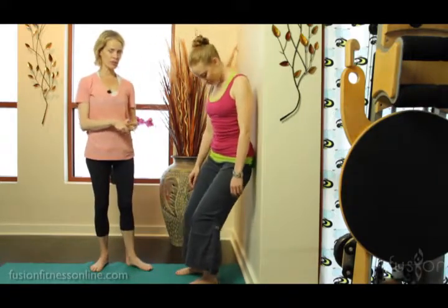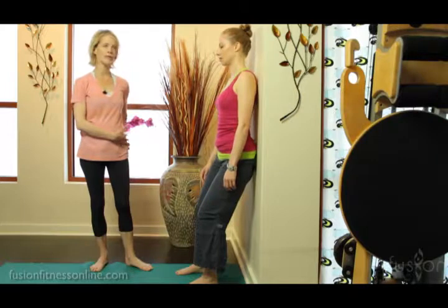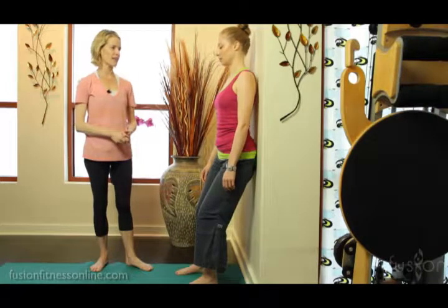So she's getting into the glutes here, moving the tissue a bit, and she might find a tender spot that she can hold and breathe into with deep inhales and exhales. Getting that trigger point to open up right through the pressure of the ball and also through the breath-brain connection.